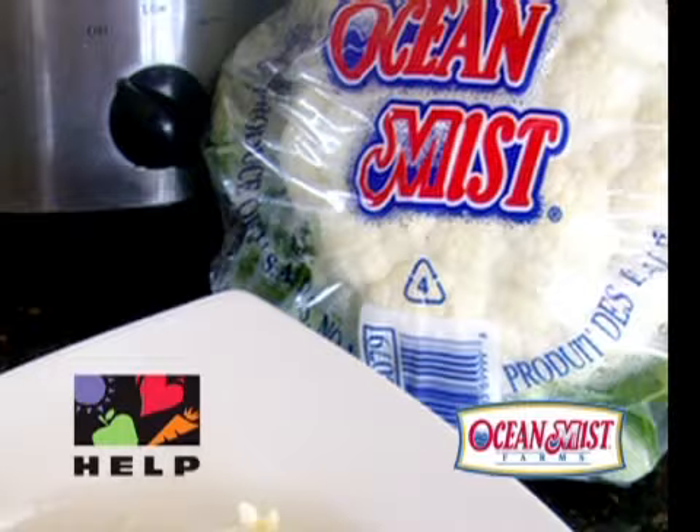When done, add one cup of frozen green peas to cauliflower risotto and toss peas into hot cauliflower. Serve with grated Parmesan cheese.